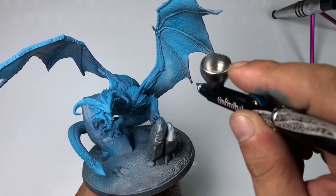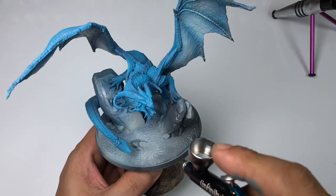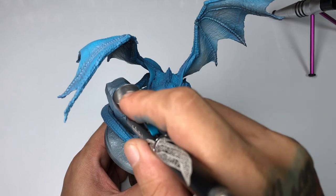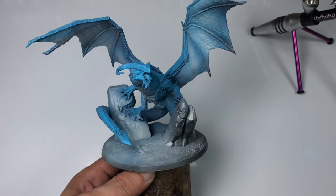And if you thin less, you'll clog your airbrush and it won't flow as well as you want. So for beginners, I don't really recommend thinning.